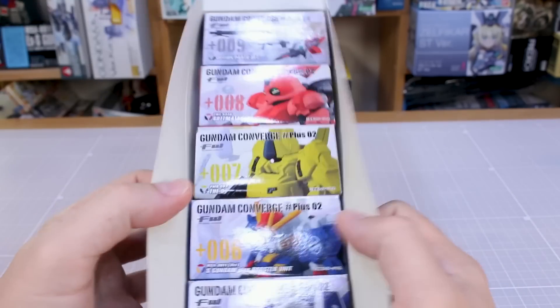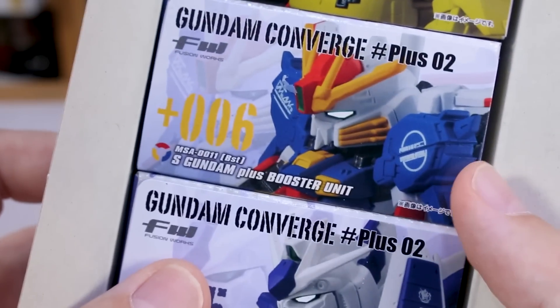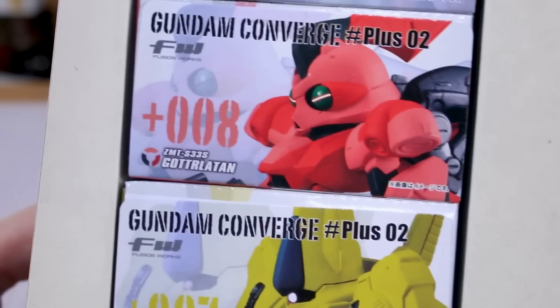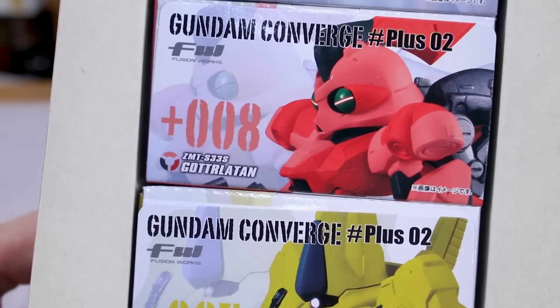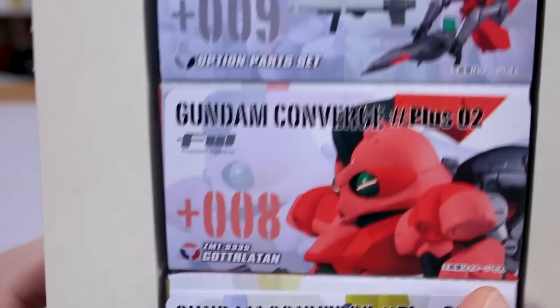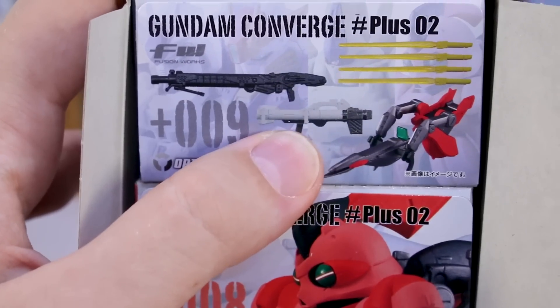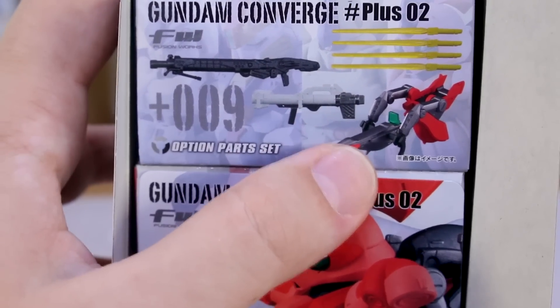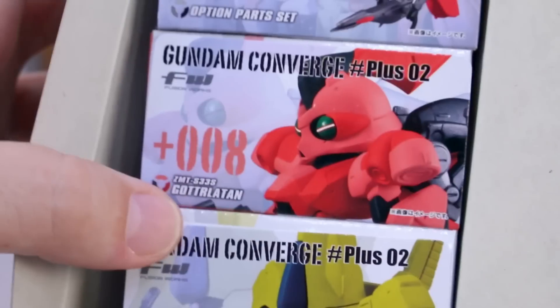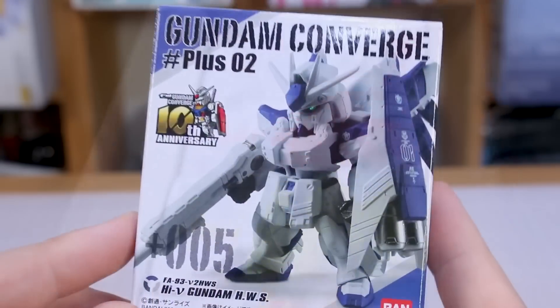Inside we've got the Hi-Nu Gundam Heavy Weapon System, the S Gundam plus Booster Unit, the O, and also the Gottlartan, and then the option part set — which gives you the smart gun for the S Gundam, the bazooka for the Hi-Nu, a set of parts for the Gottlartan, and the quadruple beam sabers for the O. We'll go through these in order.